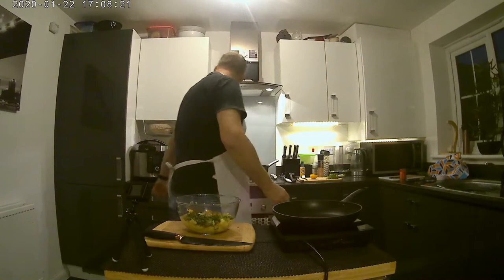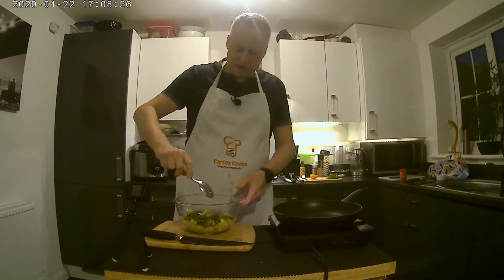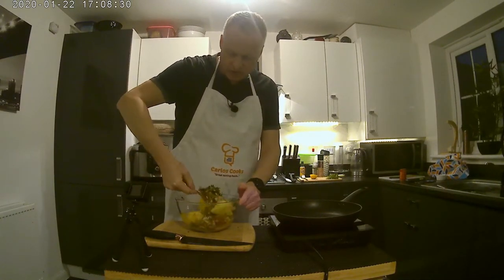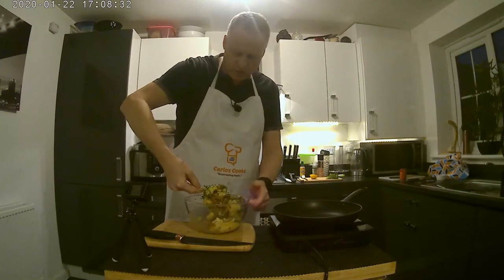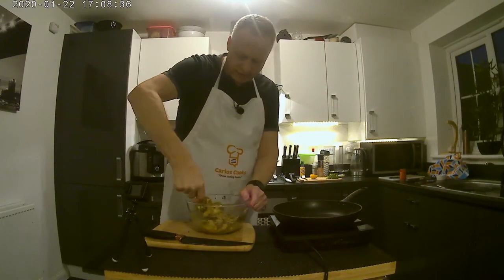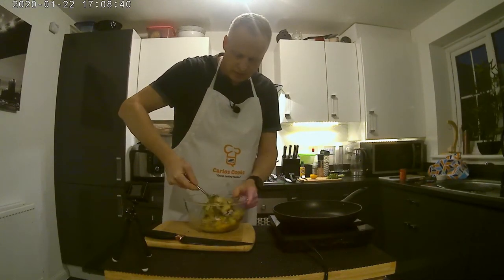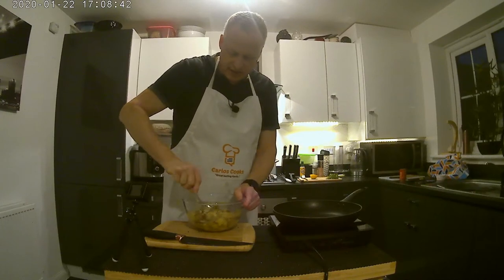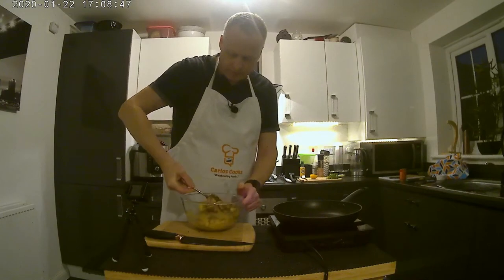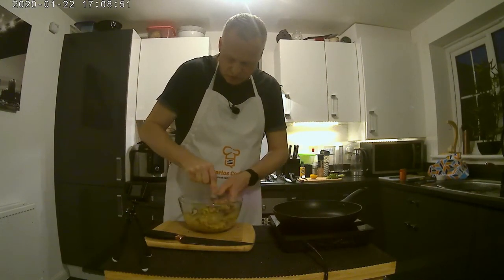So now we need a spoon. We're just going to mix all that together gently — we're not going to mush it up too much, just blend the ingredients. Try and get equal amounts of fish and spring onion amongst the potato and obviously get the egg mixed in as well. It doesn't need much mixing at all.